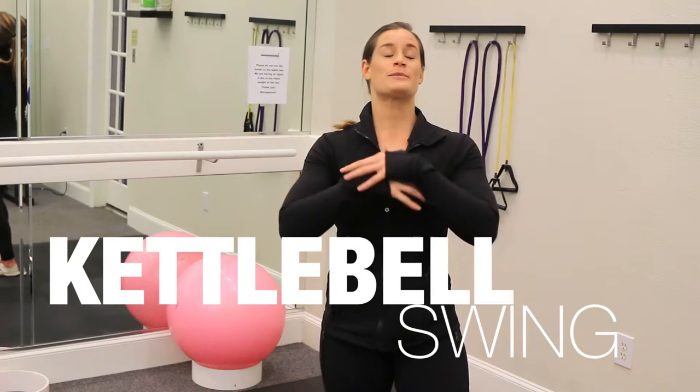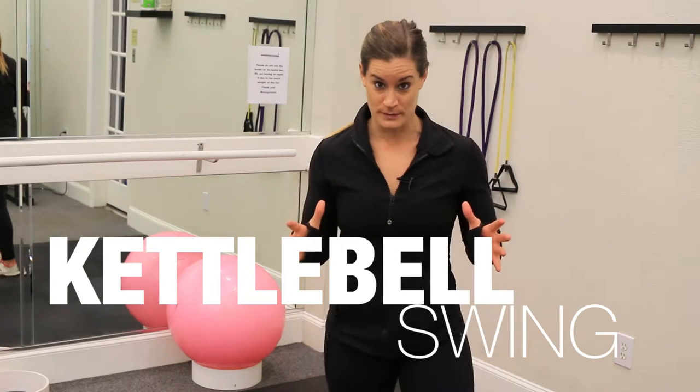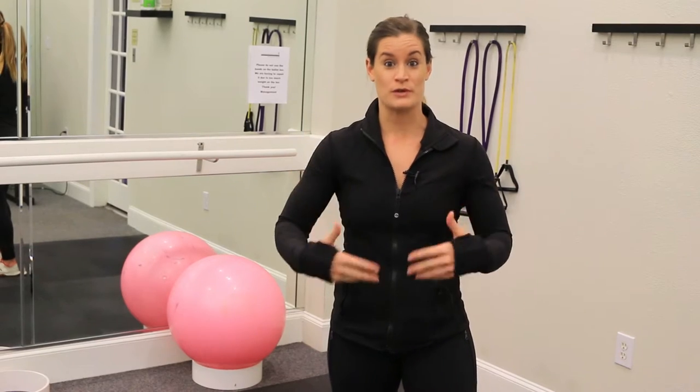Hey guys, Michelle here bringing you some more primal movement and fitness. Today we're talking about the kettlebell swing. The kettlebell swing is a phenomenal movement for your core, your glute strength, and for conditioning because it's going to bring your heart rate way up once you get really efficient at it and you get to do a lot of reps.